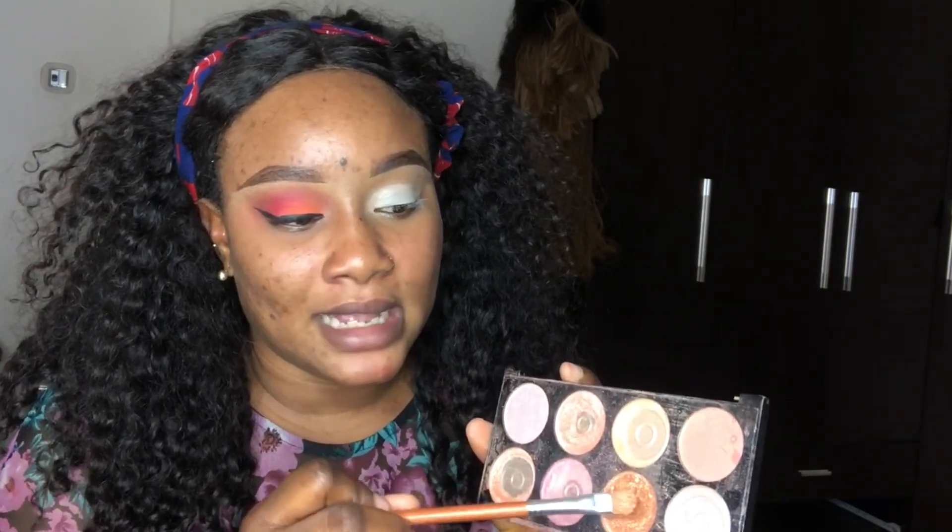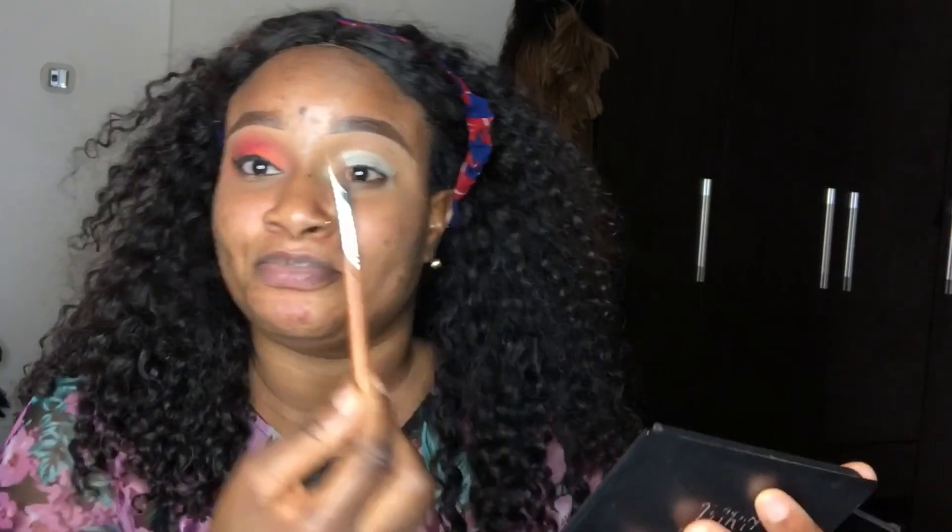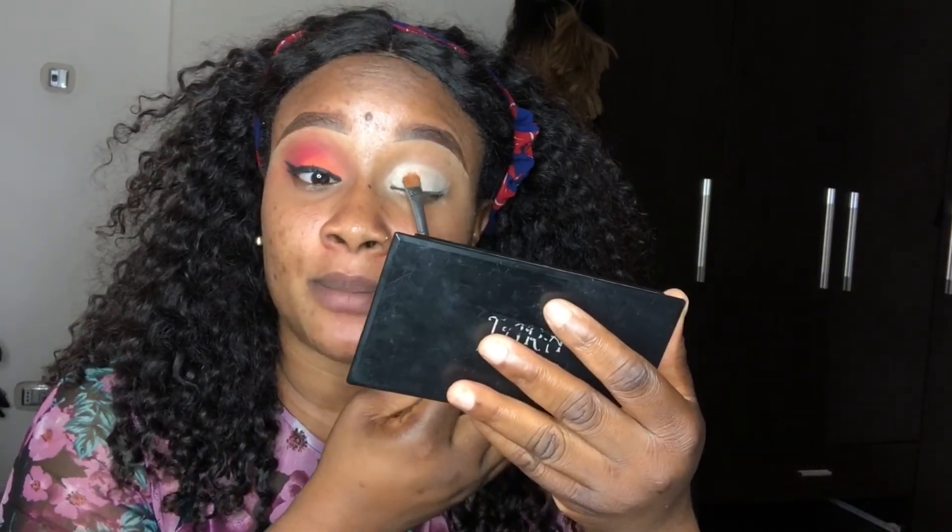I go in with it wet — not to my eyeshadow but to my bronzer. I'm using just two things: my bronzer and my powder. Be versatile and innovative — don't say you don't have something. Go to Google, check what colors will give you a certain shade. I go in with the darkest shade, which is the gold color, and because it has shimmer, you don't wipe — you just tap.